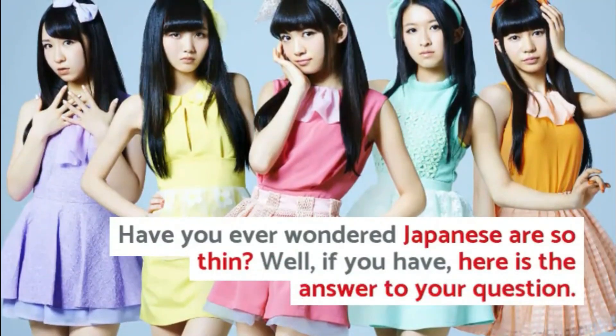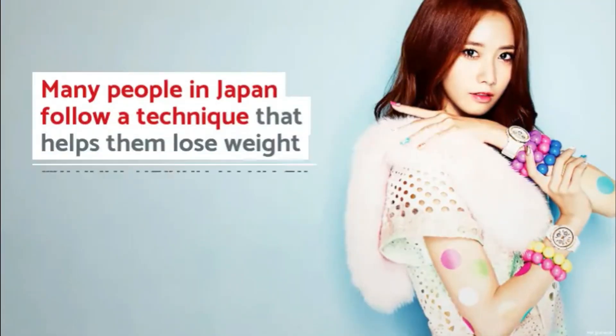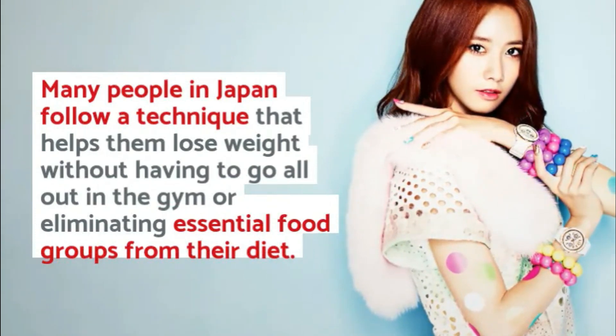Have you ever wondered why the Japanese are so thin? If you have, here is the answer to your question. Many people in Japan follow a technique that helps them lose weight without having to go all out in the gym or eliminating essential food groups from their diet.